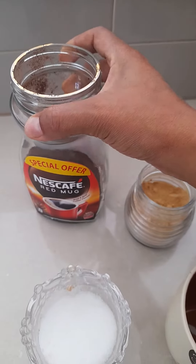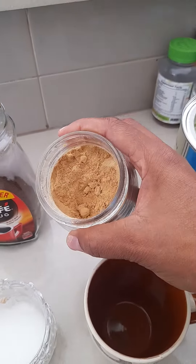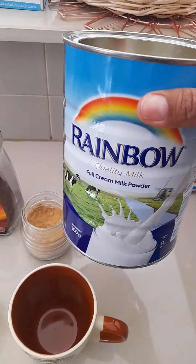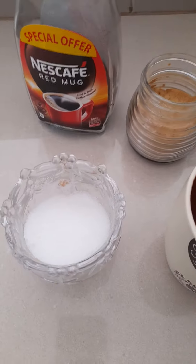Nescafé powder, ginger powder, cardamom powder, sugar.